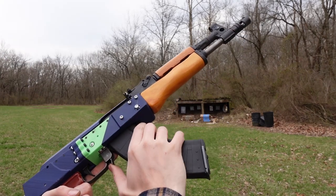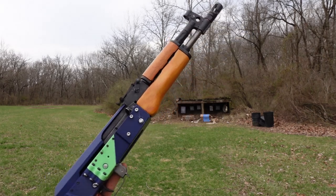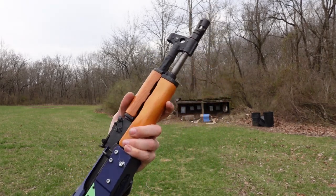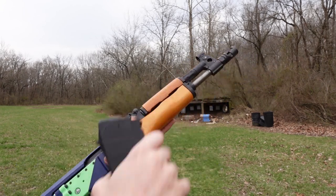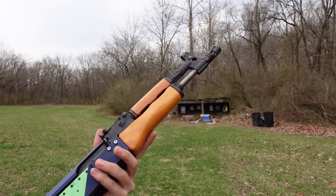Hey everybody, Ivan here. Today we've got our 3D printed Draco build based on the Plastikov version 3. The parts kit that it came from is a Romanian PM90 — that's the military name the Romanians have for what we in the US know as the Draco. It's a short 12-ish inch barrel AK, and it's a lot of fun.